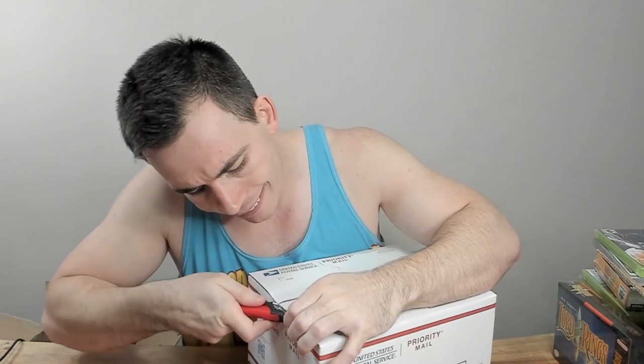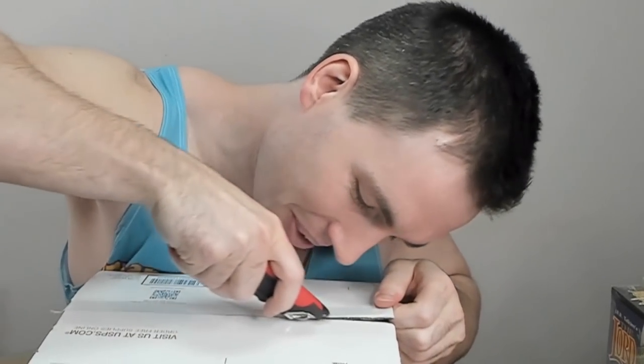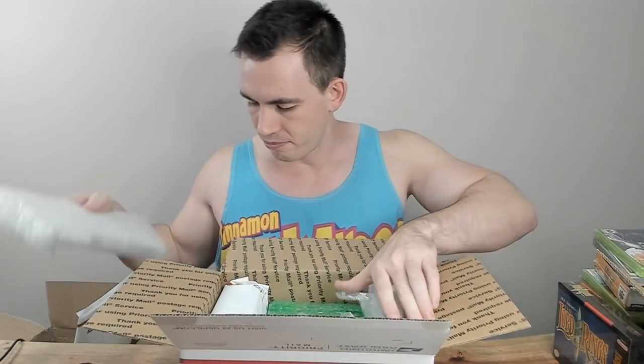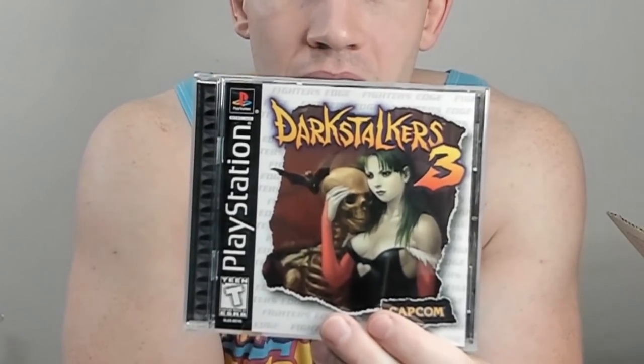Maybe I'm right about this box having more of the cardboard and expensive stuff — we're off to a really good start. I'll need to be a little more careful using my knife. Everything in here looks like games. Let's start with the first one: this is a complete-box game for my brother — another one of his collections is buying all of the PlayStation 1 fighting games. He was able to get Darkstalkers 3 for a very fair price.